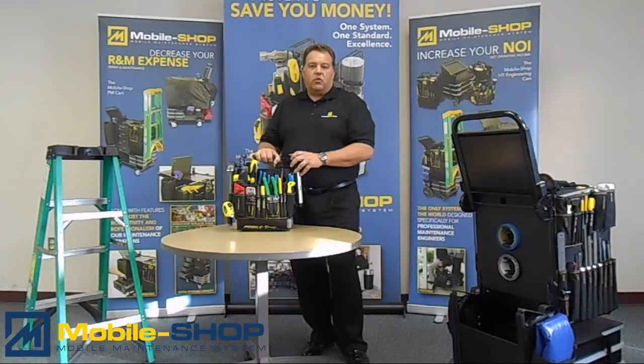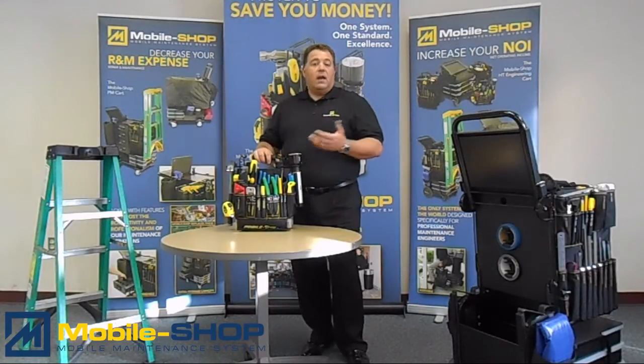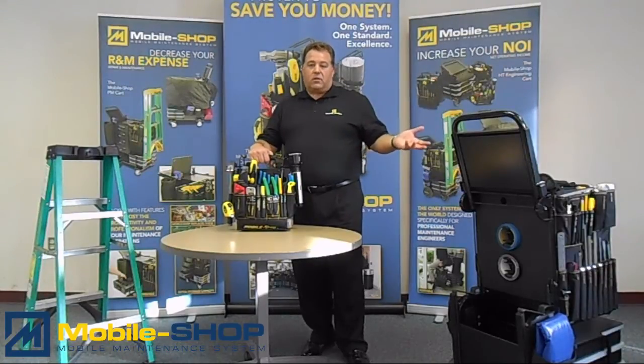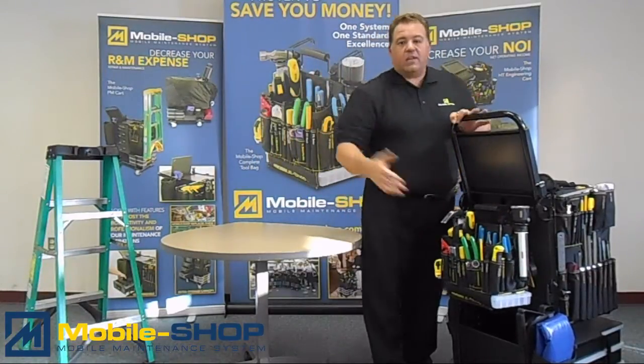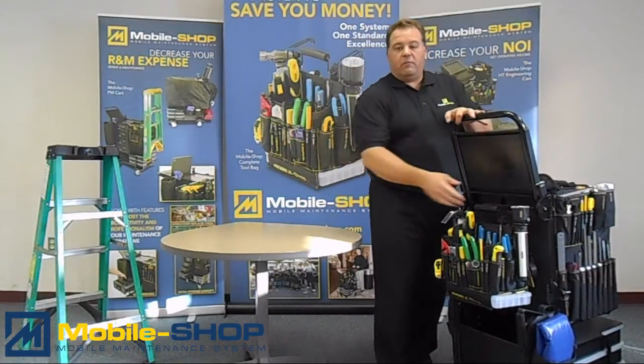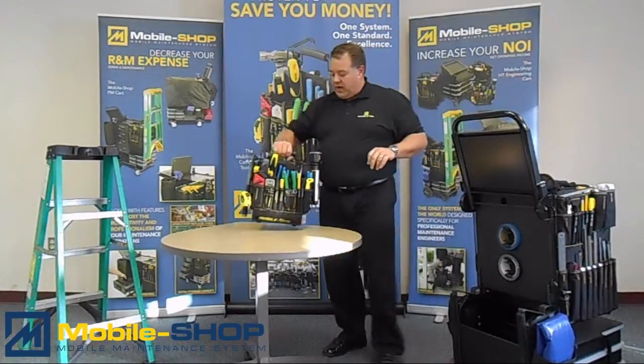Let's go through some of the great things about the Mobile Shop tool bag. For one, it comes as part of any of the complete carts that you would buy, be it the HT engineering cart which you see here — and it hooks right on to the back of it — as well as the PM cart, the preventive maintenance cart. The bag comes included with that.